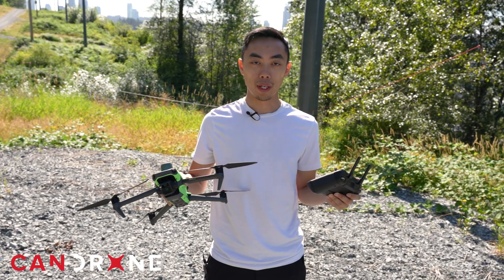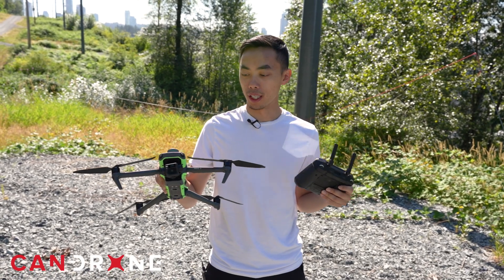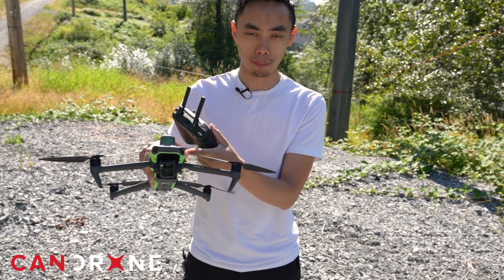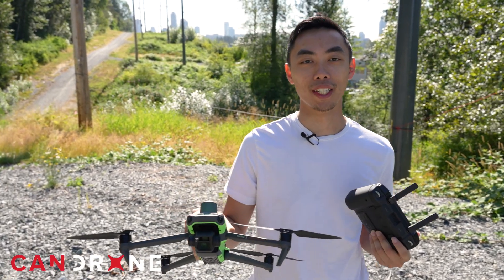The conclusion for the Mini is that it definitely doesn't see the wires at all. Next up we have the Mavic 3 Enterprise — it has the more fisheye-looking obstacle avoidance system, so let's see if it does better than the Mini.